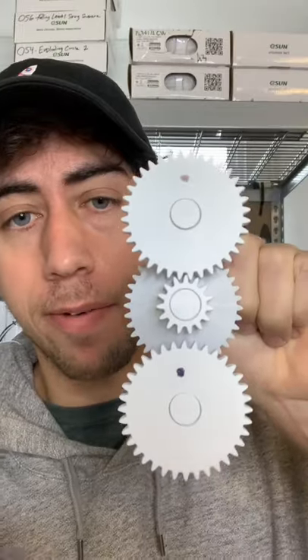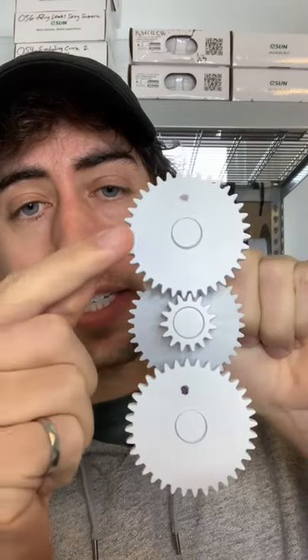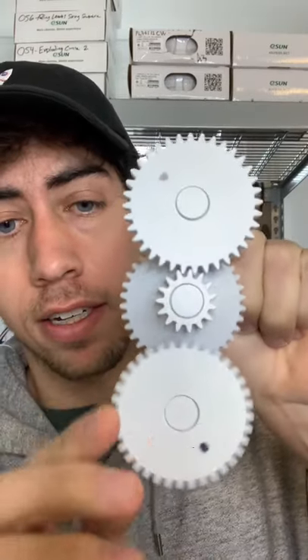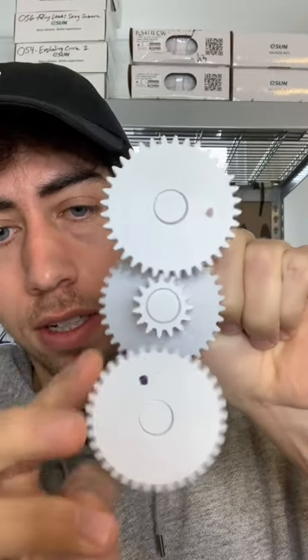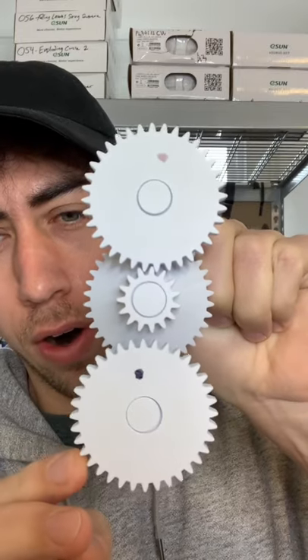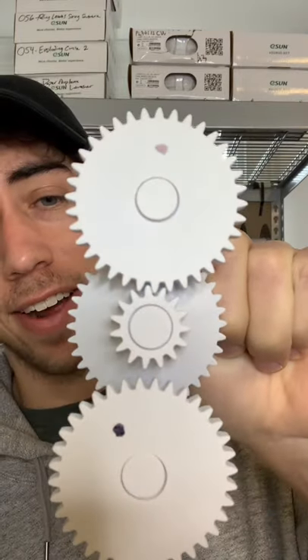So if our math is right, when we spin this gear four times, this gear should spin once. Let's see if it works. That's one, that's two, three, and 4.1. That's exactly right.